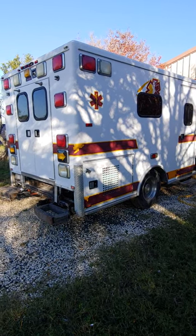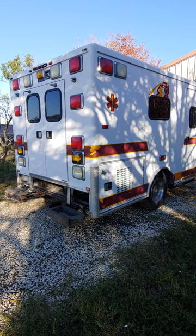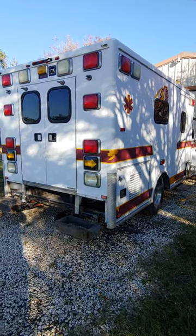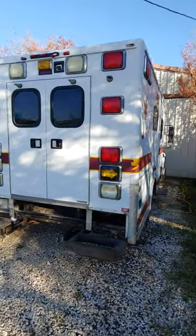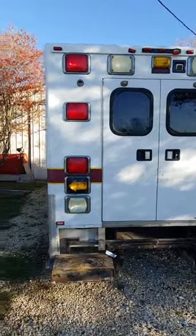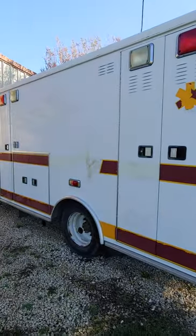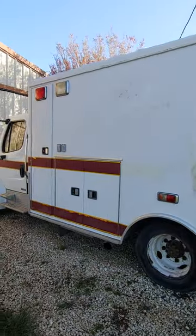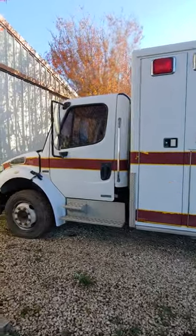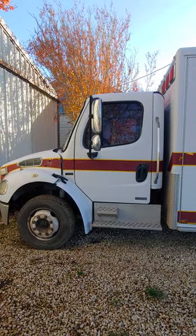Good afternoon ladies and gentlemen. Some of my colleagues have asked me to record the process and progress of how I'm planning on doing some of these modifications. My wife and I picked up a 2003 Freightliner M2 ambulance with a Mercedes diesel in it — medium duty — and it obviously needs some work.